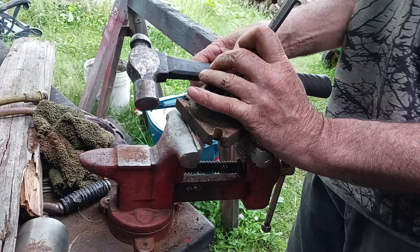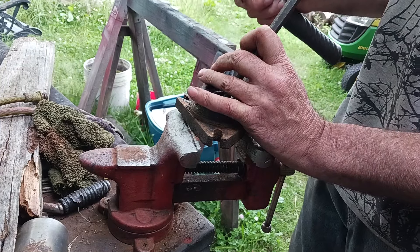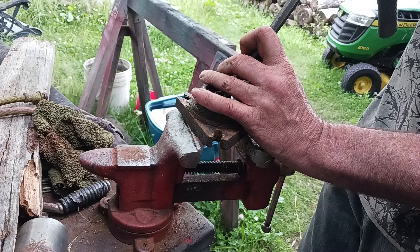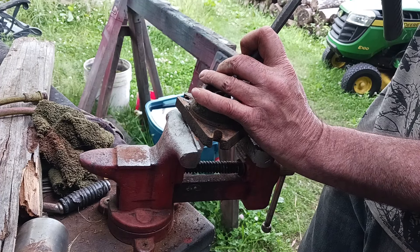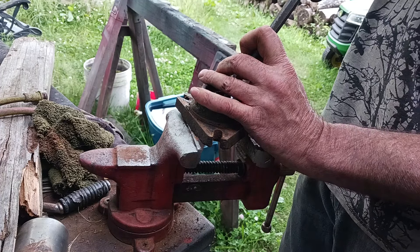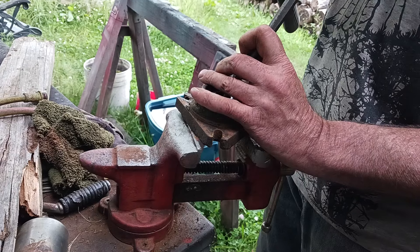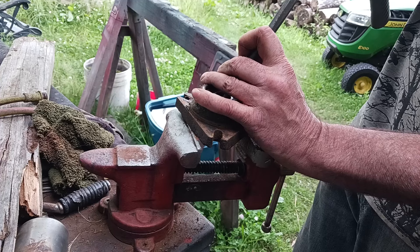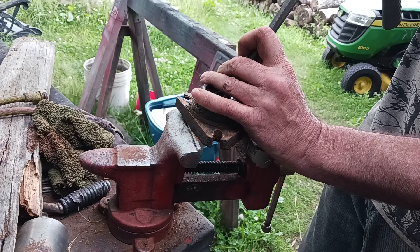He put an impact on it. We didn't know if it was right-hand thread or left-hand thread on the bolt holding the blades on, but we found out that all lawnmowers that blow grass out the right-hand side are right-hand thread, which is like 99.9% of them.